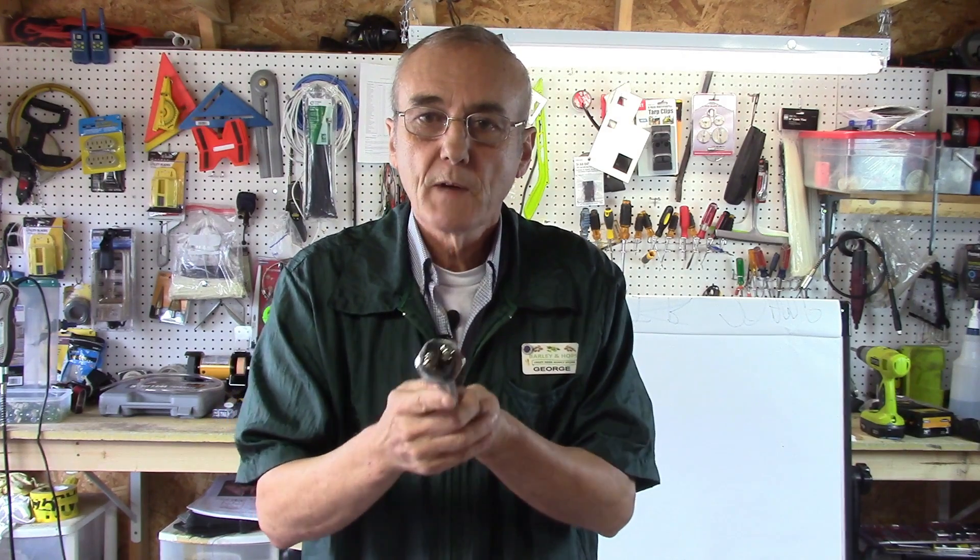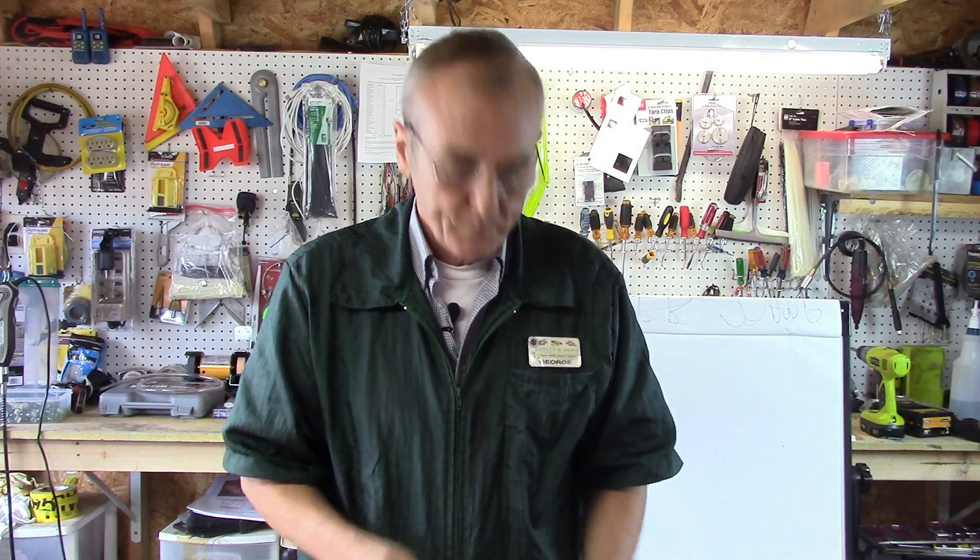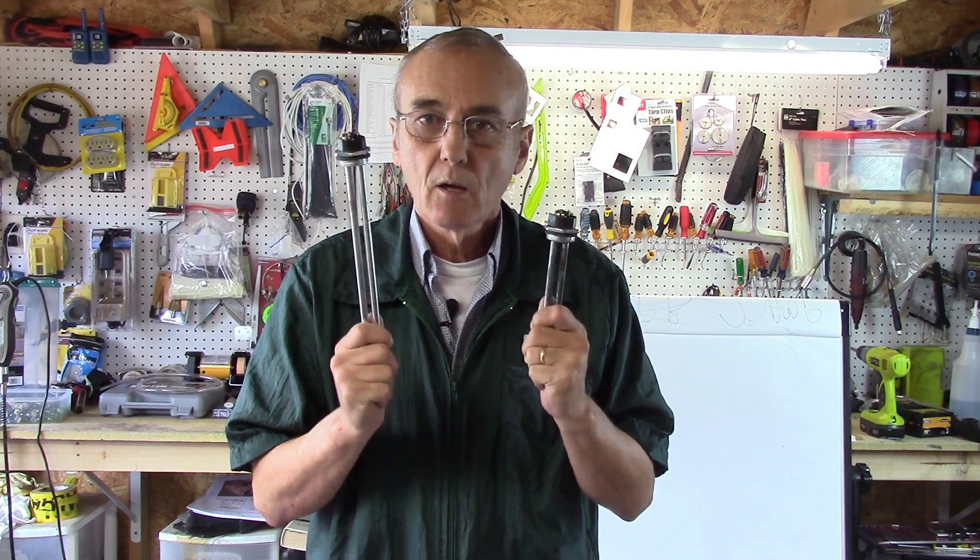On the 240 volt element, you've also got two screws. With 240 volts, you have two wires, but both of them are hot. So you put one here and one there, and then you've got the ground. You can wire up a 120 or 240 volt element already — it's that simple.